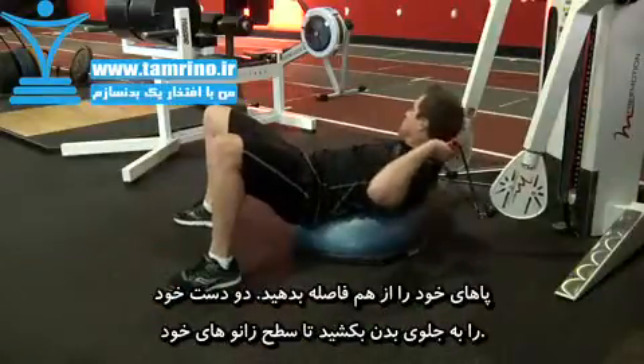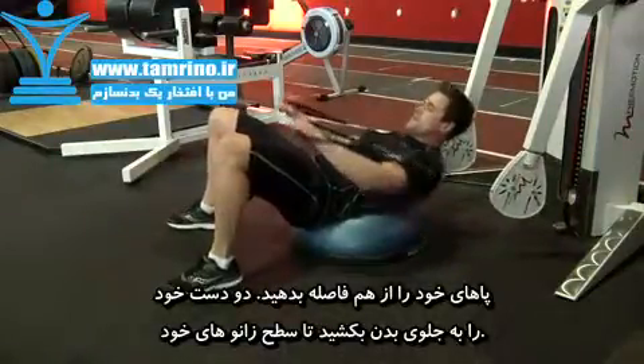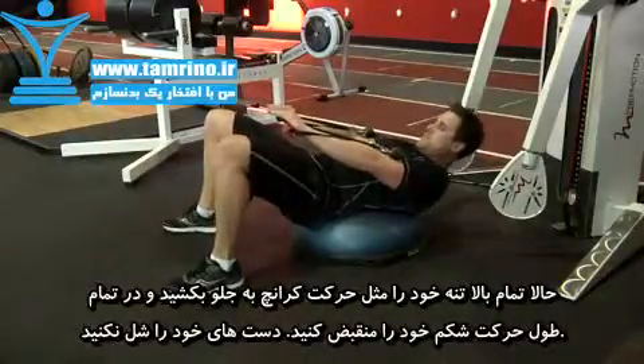With your feet positioned in a wide stance, extend your arms straight out in front of you and in between your knees. Your hands should be at knee level. Keep your arms straight and in line with the upward angle of the cable.